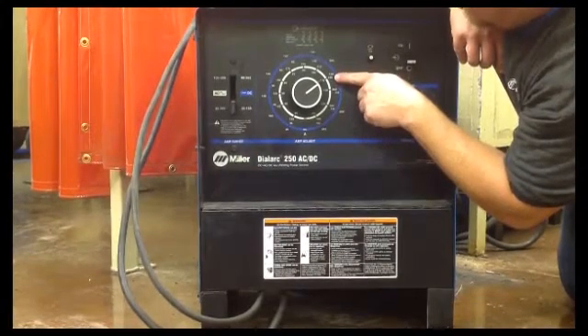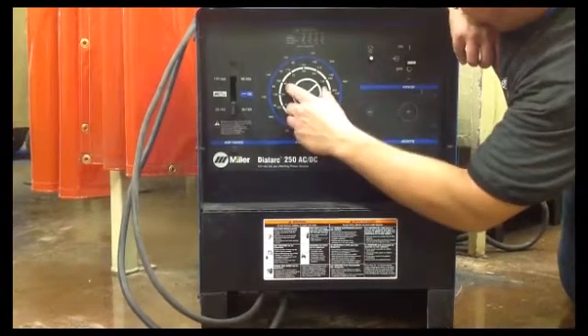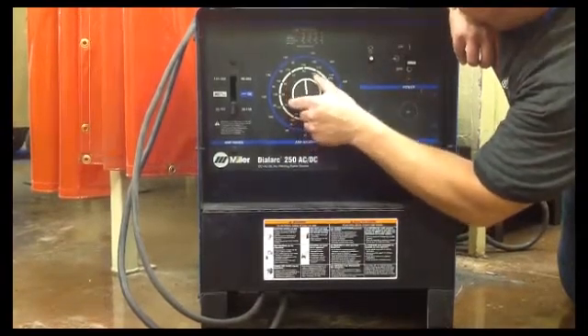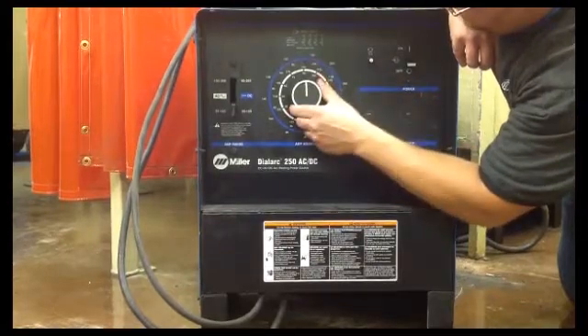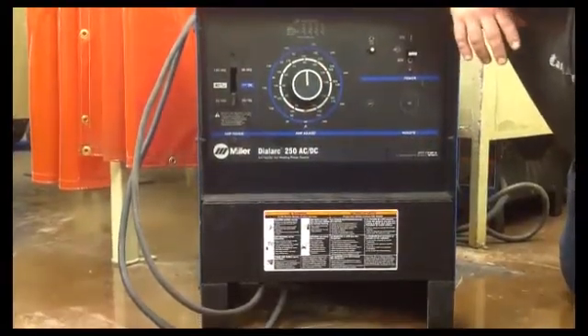If you're going to do 3/32 inch rod 7018, you're going to be about 90. Here's 100, but it came back a little bit, and then as you start to strike an arc and weld, you can adjust it to whatever your style is.